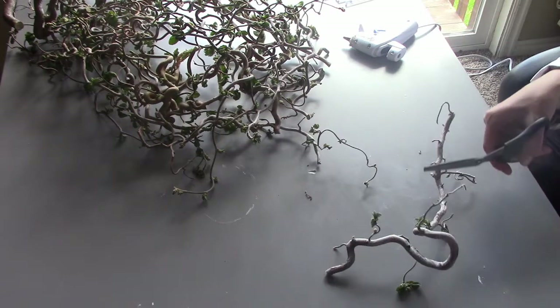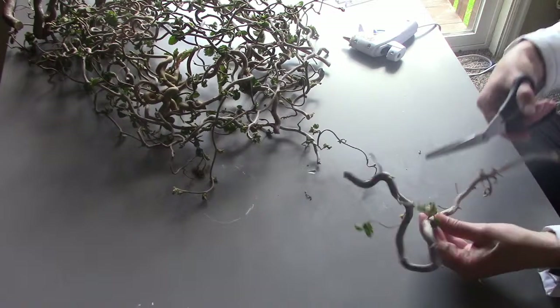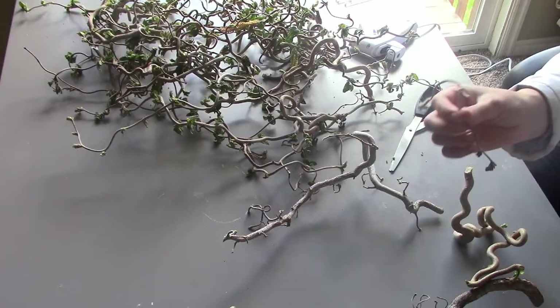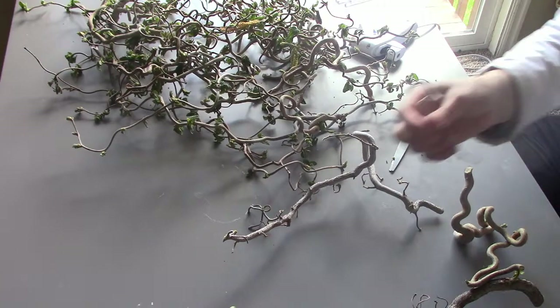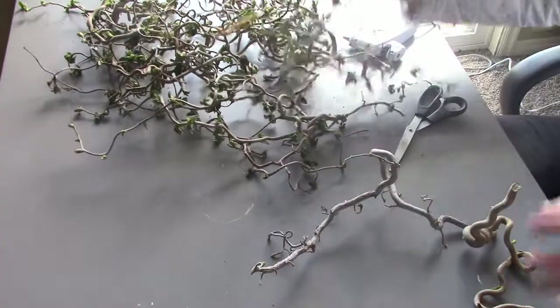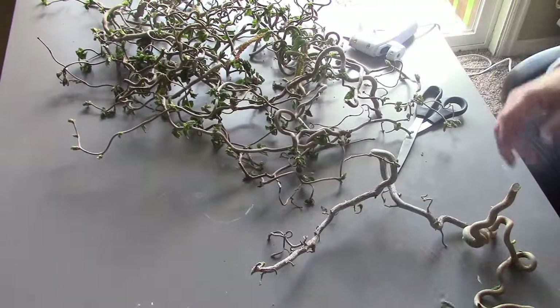What you're going to do is take out all of the buds and the leaves — the stuff that will eventually pretty much die. So you're going to remove all those, and then cut them to about three-fourths of a foot in length.